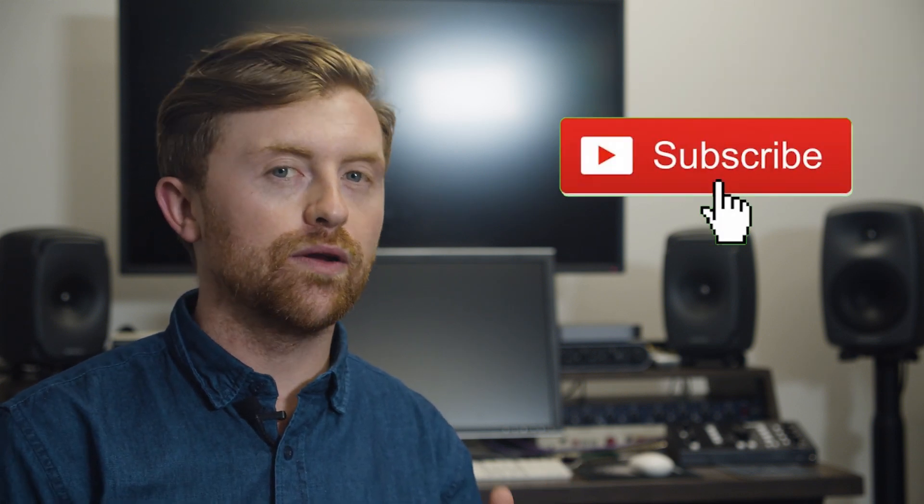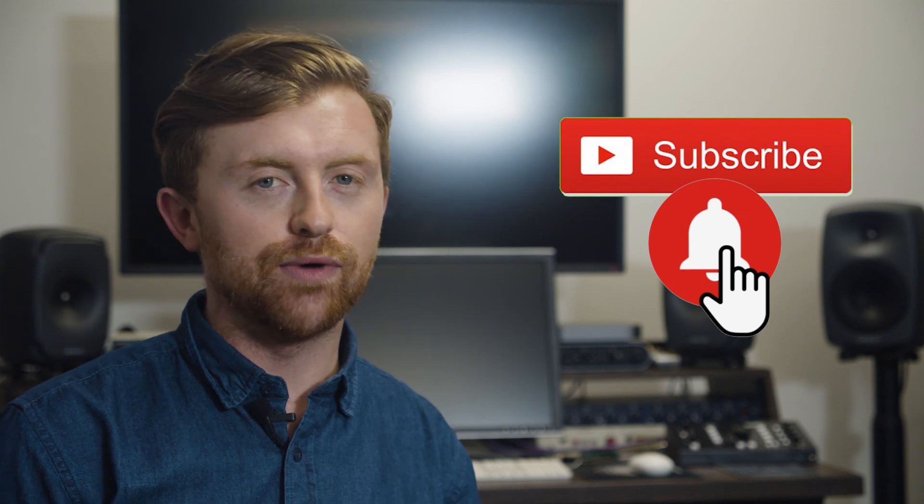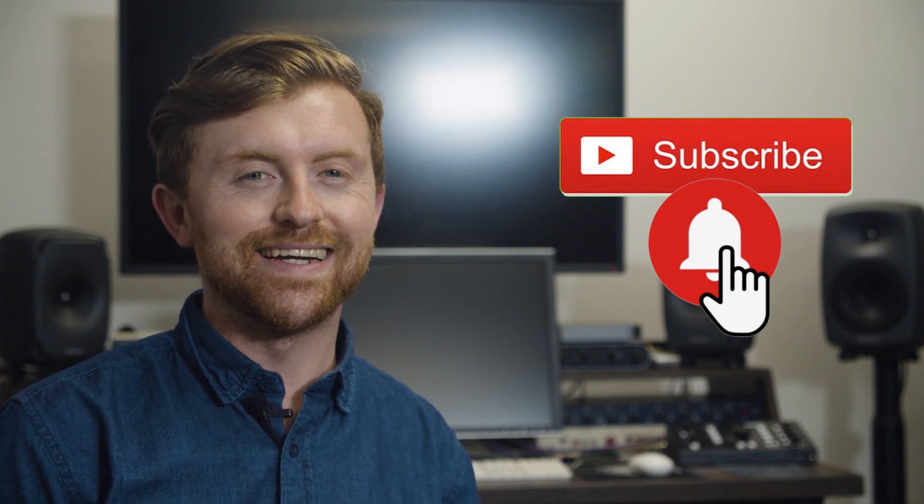Well, that's it from me. As always, if you love tech as much as we do, make sure you hit that subscribe button, turn the bell on, and you'll be notified of our latest and greatest tech videos. See you next time.